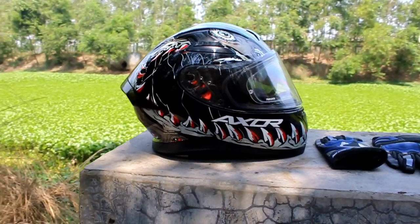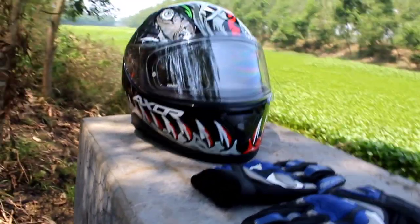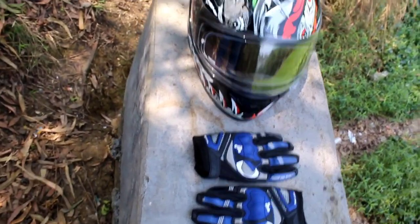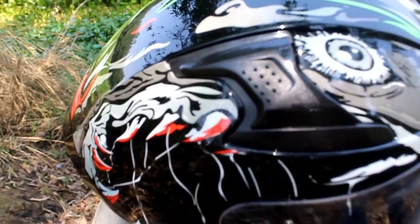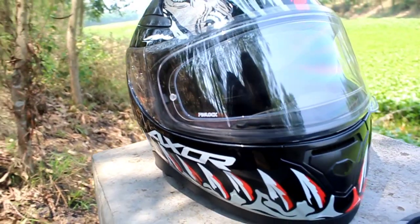It comes in a gloss finish — you can also get a matte black option, and there are several other colors to choose from. There are extra features on this helmet: here is an air ventilation knob — you can pull it back and it will push some extra air into the helmet so that you can breathe easily.